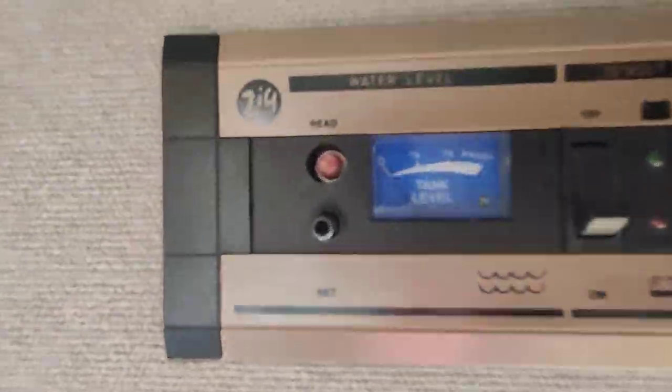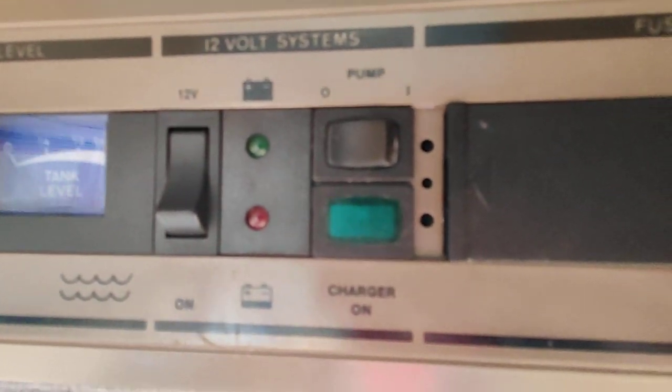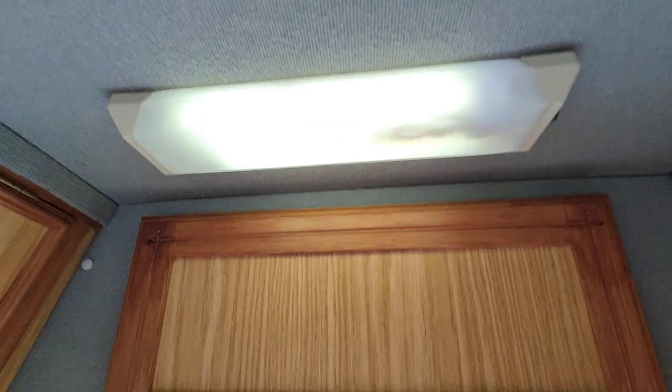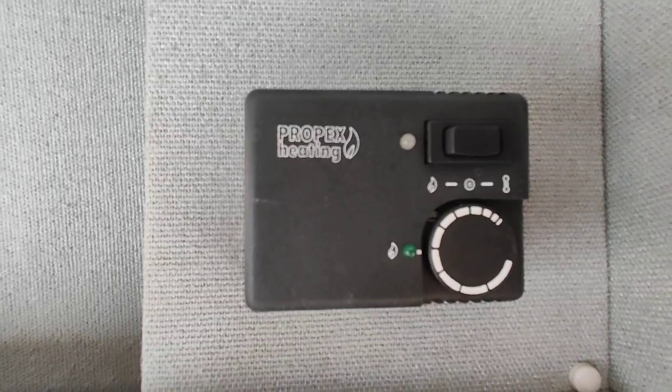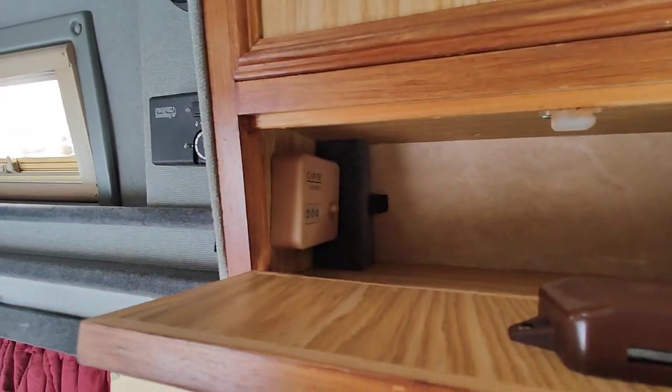There's your control panel at the back — very simple: water level, 12 volts on and off, water pump on and off, and a little light to tell you when you're plugged in to mains. There are individual light switches on those as well. There's your heating — it's Propex gas — and you've got your hot water tucked away in there.